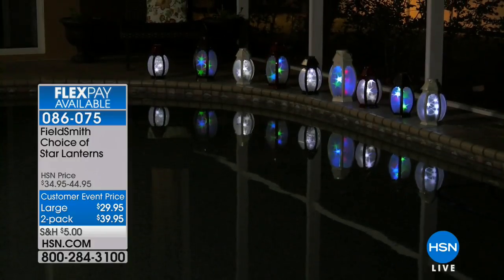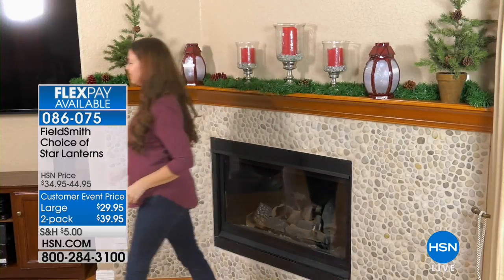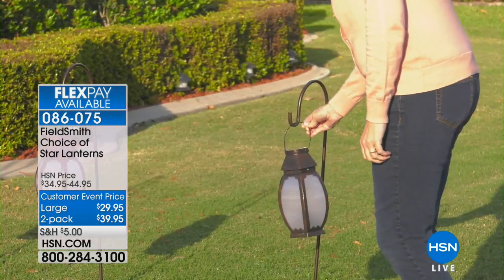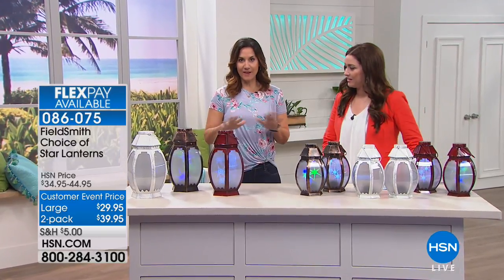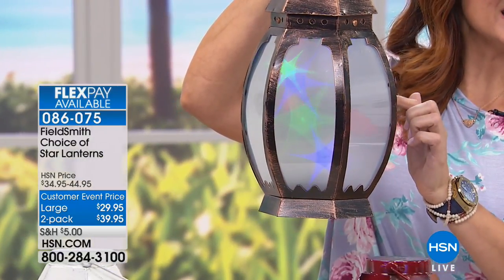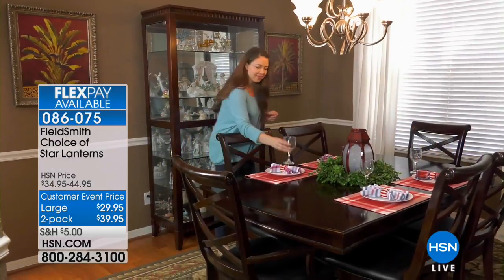Whether you place these around the pool or at the front door, wherever you want to use them, they are absolutely unique and mesmerizing. Today you get to choose your color. You get either one large for $29.95 or a two-pack of the regular size for $39.95. Battery-operated — couldn't be any easier to add the most amazing ambiance indoors or outdoors. What's new is they are battery-operated because last year they were solar-operated. We kept hearing everybody say they wanted them indoors, for parties — so we made them battery-operated so you can use them indoors or outdoors.